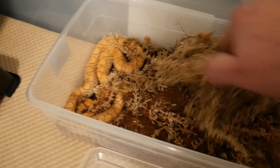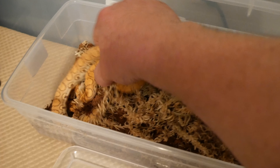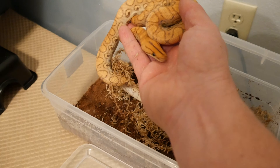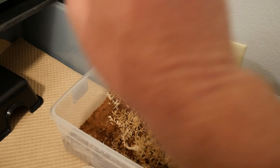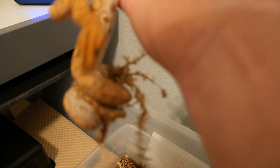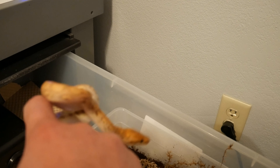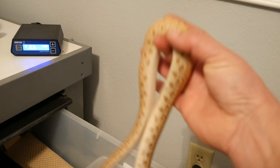So this is him here. Little guy threw up his food — I hate when that happens. But I'm pretty sure it's because of temperature. If he does it again even after I correct the temperature, I'm going to have to take him to the vet because it could be something else. But he looks healthy though. He's got a good tongue flick, good weight, strong. So this is Ike. He is getting bigger.